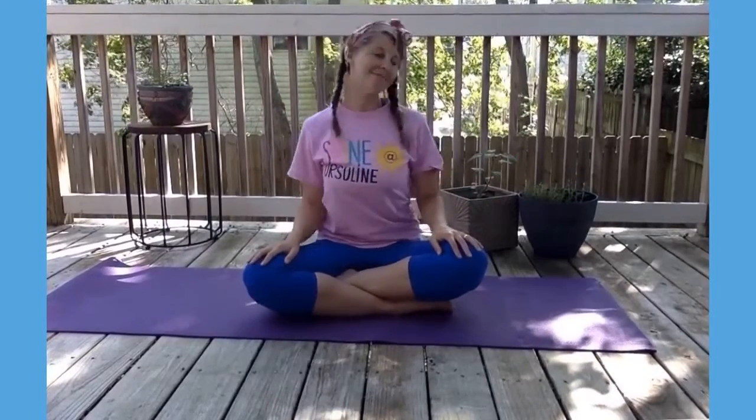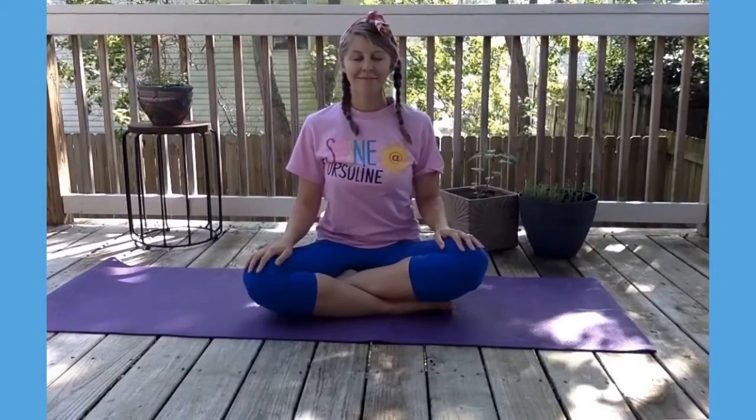Hi everyone, let's do some Ursuline yoga. I want you to start sitting on your bottom, get those wiggles out, and we're going to take deep breaths in and out.